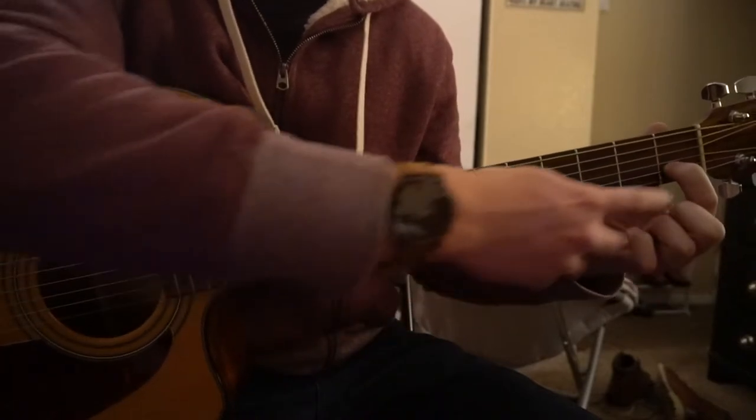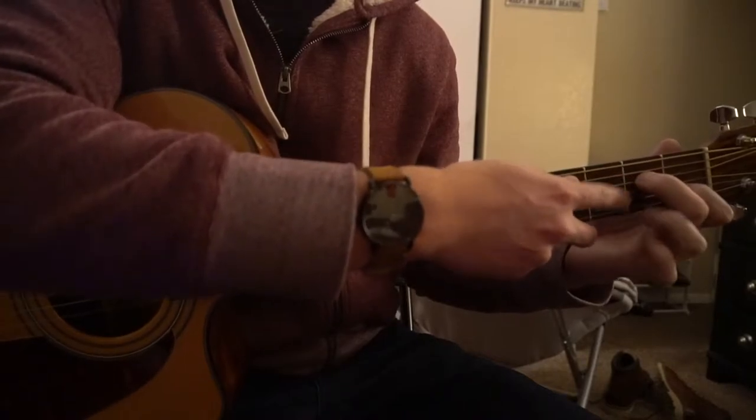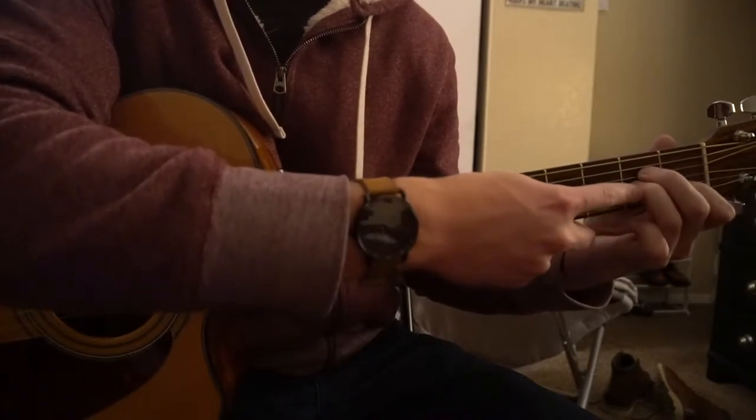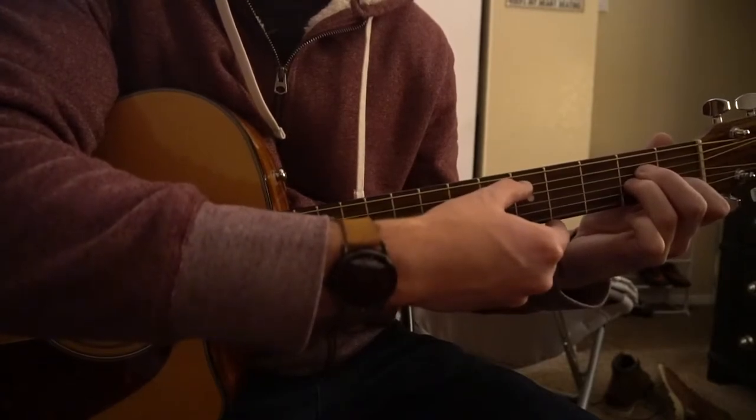For an A minor chord, you have your index finger on the 1st fret of the B. The middle finger is going to be on the 2nd fret of the D string. The ring finger is on the 2nd fret of the G. And you play from the 5th string down.